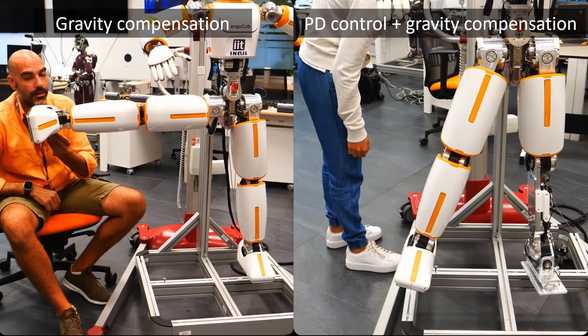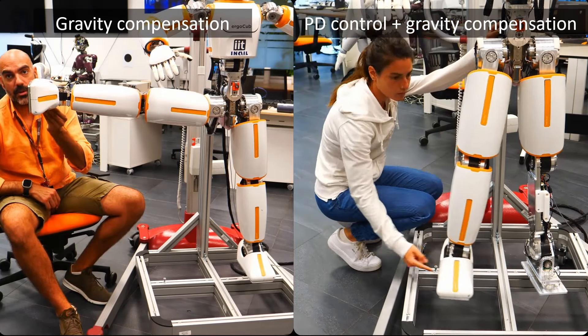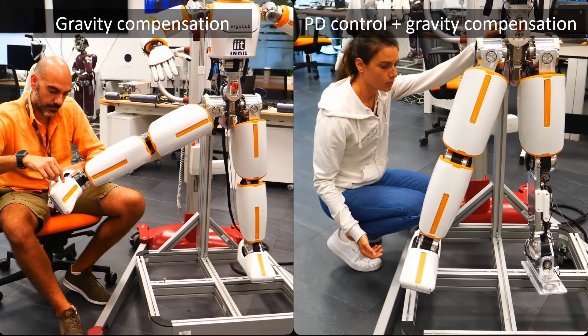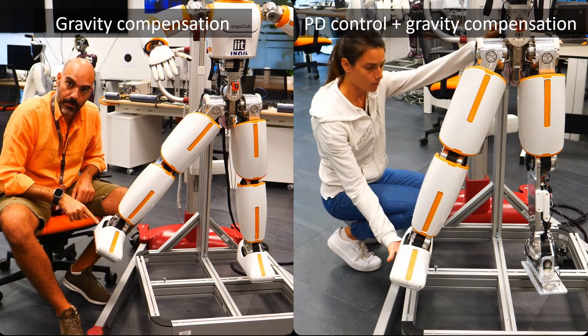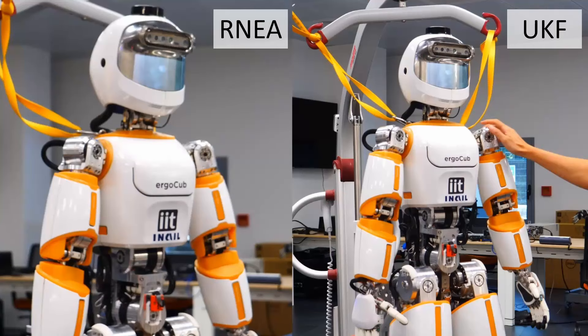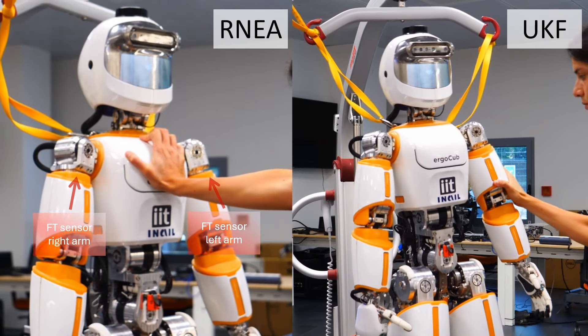The joint torque estimation algorithm proposed in our work integrates various sensors commonly found on humanoid robots. We utilize measurements from joint encoders, accelerometers, gyroscopes, motor current sensors, and force-torque sensors. To simplify the design of the joint torque estimator, we split the system into multiple subsystems, cutting the model in correspondence of the force-torque sensors.